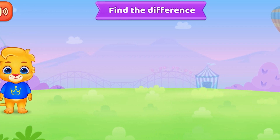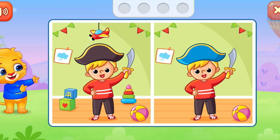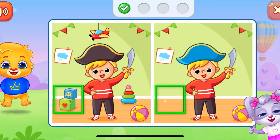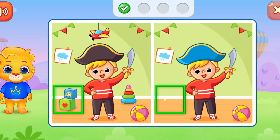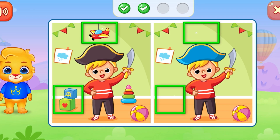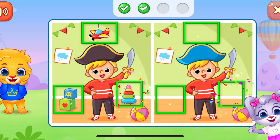Find the difference. You're doing great! Outstanding!